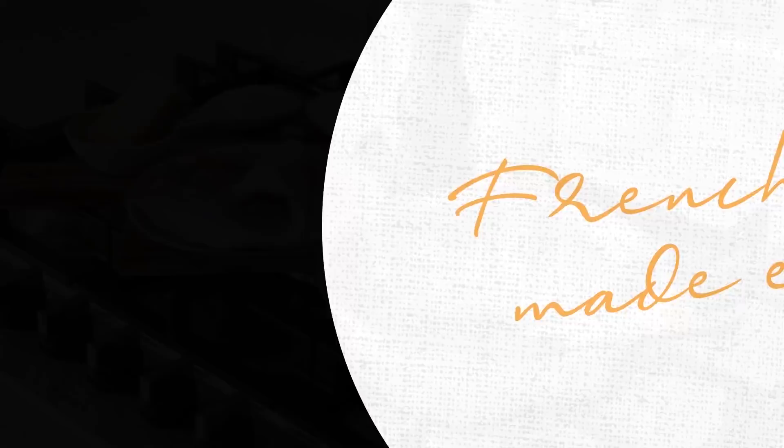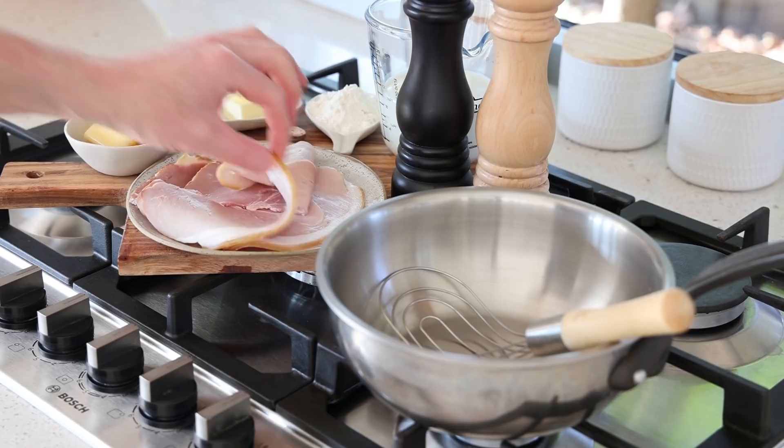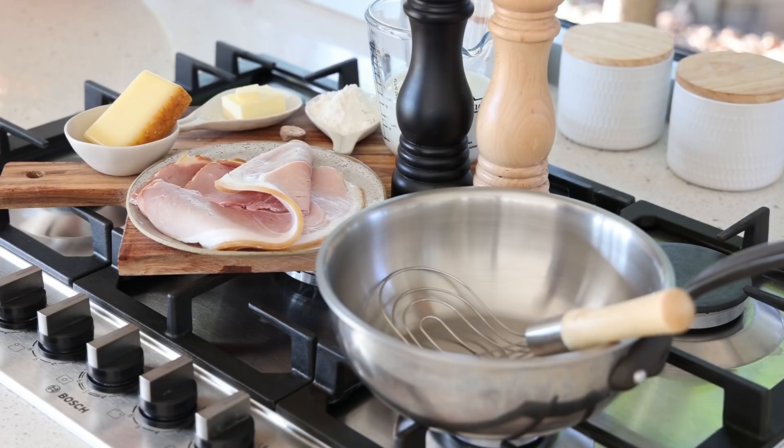Let's talk mise en place and food preparation for this recipe. It is a white sauce — a simple bechamel — with ham and cheese. What's not to love? Preparation-wise, I've got two or three thick slices of ham, flour and butter for the bechamel, some nutmeg, salt and pepper, the milk behind here.